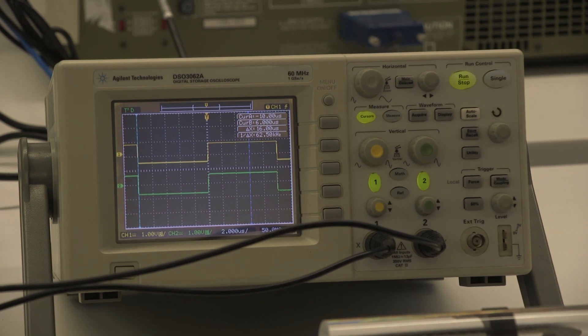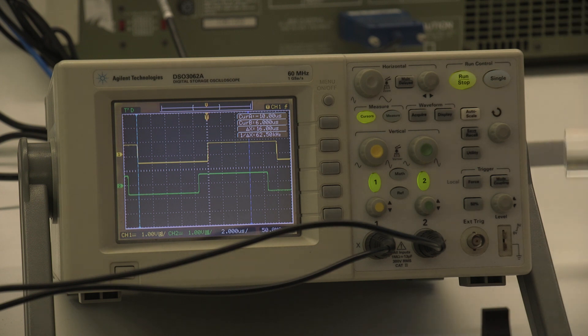Now I'll show you what that looks like on the oscilloscope. I've put the acrylic rod back in the laser path and recalibrated, so the yellow and green traces are lying on top of each other. If I now take the acrylic rod out, the green trace shifts because the light is now traveling through air rather than acrylic — effectively a shorter optical path. I then move the mirror backwards until the traces line up again, and based on the distance moved I can calculate the extra path length that the light traveled through the acrylic.